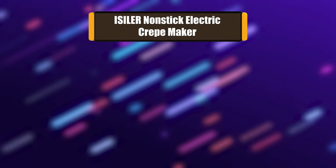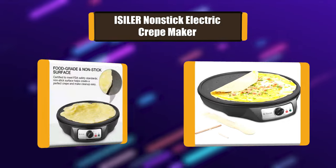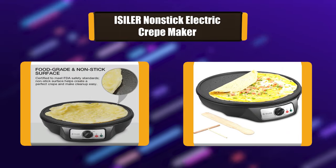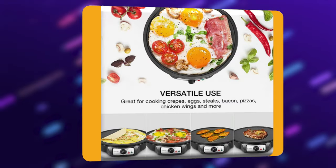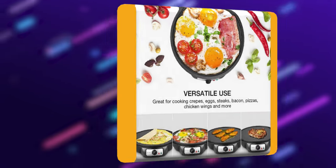Number 4: Isler Non-stick Electric Crepe Maker. This electric crepe maker has a 12-inch non-stick aluminum plate. Different temperature settings give precise control for perfect results. The batter spreader, an important part of making super-thin crepes, is included. The indicator lights let you know when the plate is hot enough, and the rubber feet ensure extra stability.